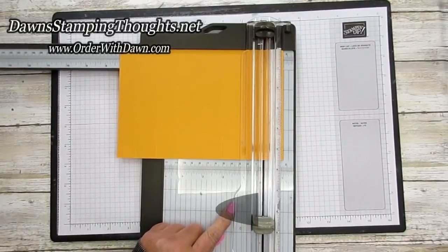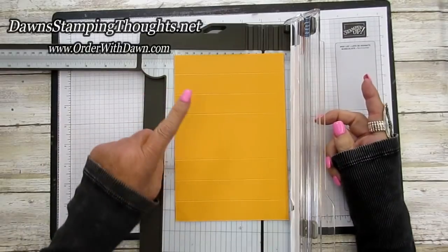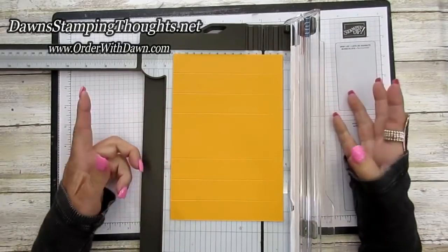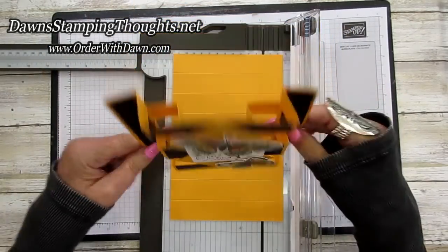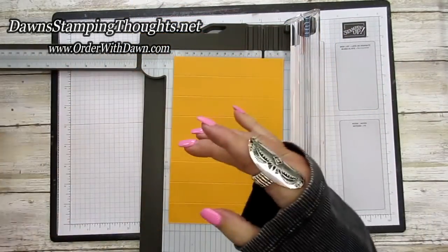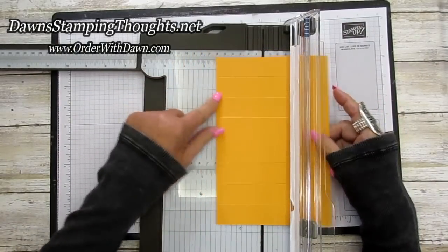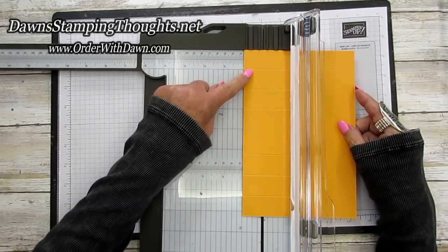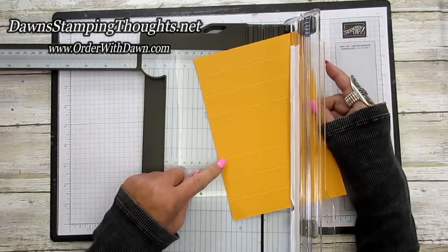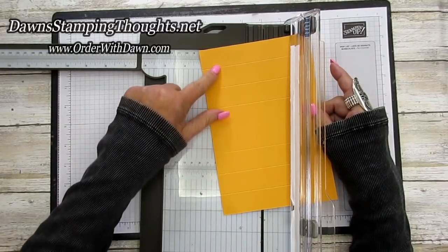Now we're going to turn it so the five and a half inch side is across the top. This is where it looks a little tricky — this is what makes the card look like an illusion. You're going to line the left edge of your cardstock up at one inch, and right where we scored at one, two, three, and then five and a quarter, six and a quarter, and seven and a quarter, you're going to cut a slit in between those score lines.